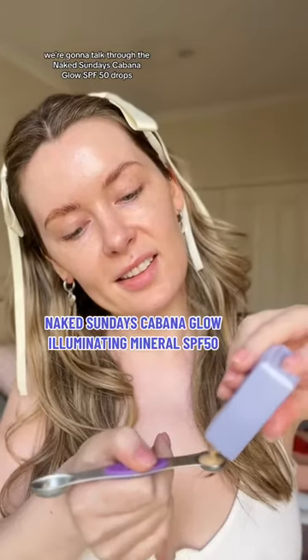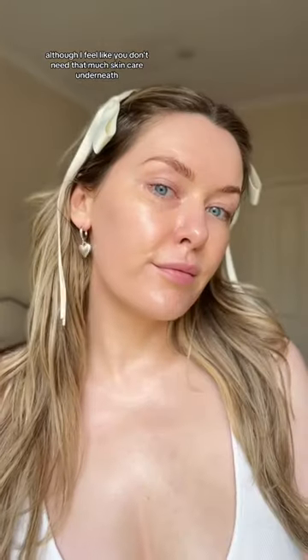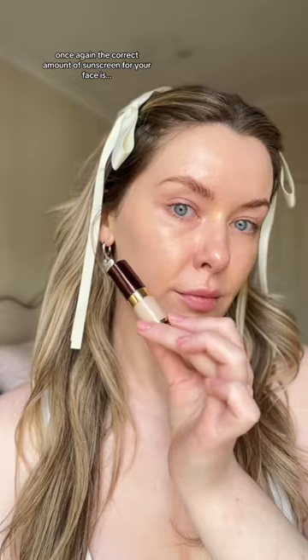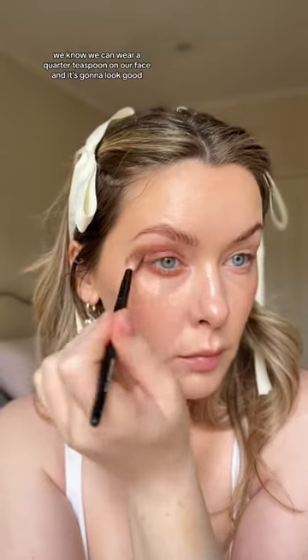We're going to talk through the Naked Sunday's Cabana Glow SPF 50 drops — the illuminating color is beautiful on the skin even when you wear a full quarter teaspoon. The correct amount of sunscreen for your face is a quarter teaspoon, and if you're going to do your neck and chest, you'll need to add another quarter teaspoon, which I did. Check out the glow on my neck and chest!